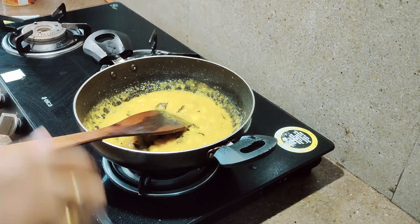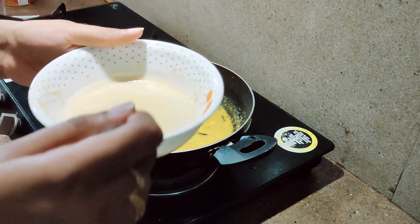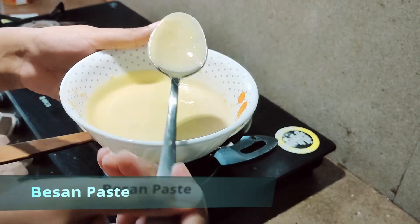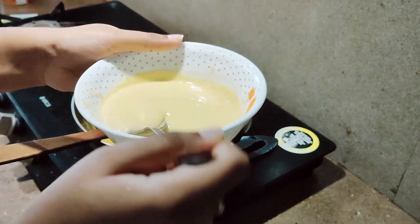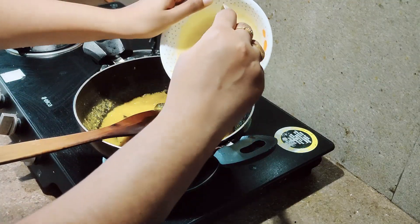Once this is done, you can now add besan. I have made a besan paste — I added 3 tablespoons of besan and water in order to make it into a paste. So we will be adding this now.